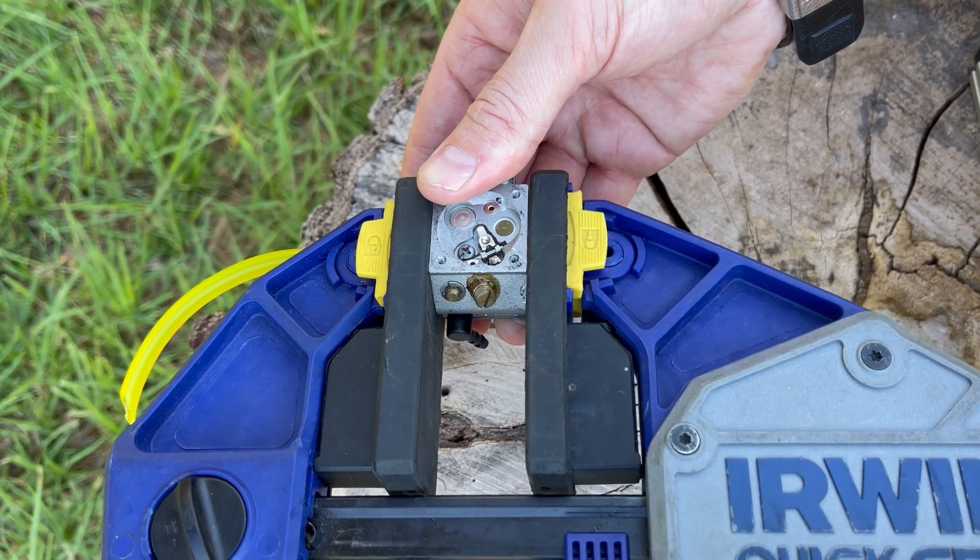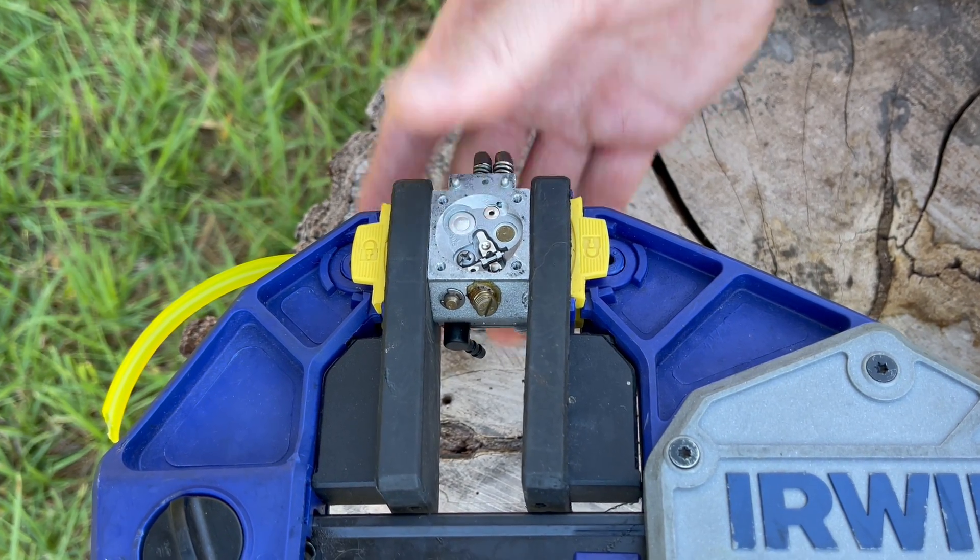This simple yet effective tool allows you to pressurize the throat of the carburetor to see if any air is passing into the metering chamber. This happens due to unwanted leaks either via check valves — and there are many of them inside carburetors — or past the Welsh plugs where they're not sealing properly.